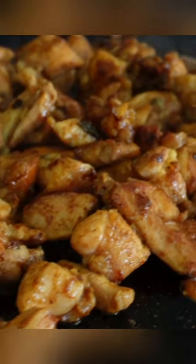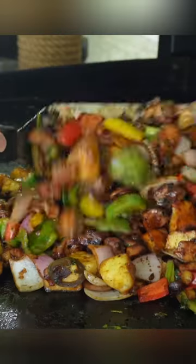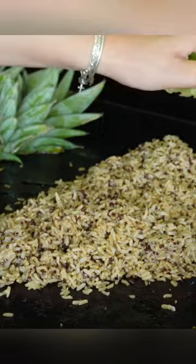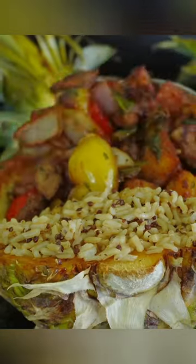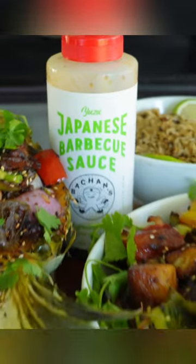We sear our diced chicken on all sides and allow our veggies to cook before combining the two. Then we'll quickly allow our pineapple bowls to get a kiss of color on our griddle surface, and our ready rice blend heats through with a touch of lime juice before filling up our pineapple bowls to serve our pineapple chicken out of. These are always fun and festive for the whole family to enjoy.